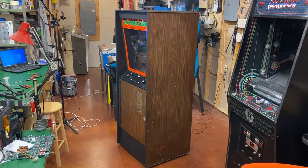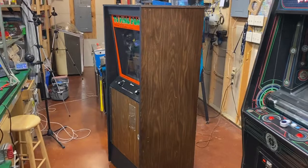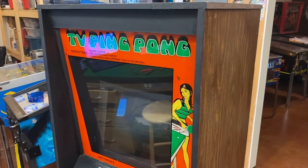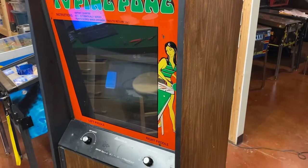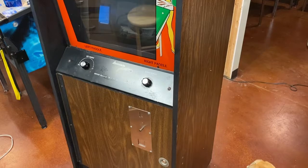Ed from Pinball Mayhem here. Let's take a look at an Amutronics TV Ping Pong. This game is a Pong clone. I got this cabinet about a year ago and it was in pieces and didn't work too well. It's a fairly basic looking cabinet, not super common.